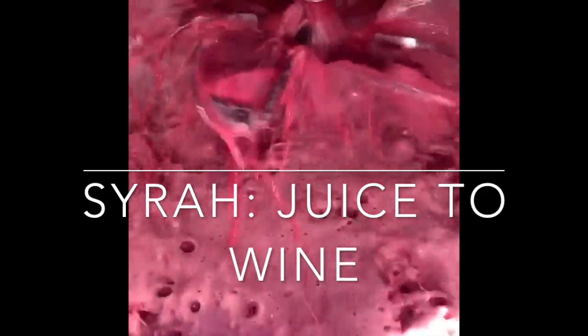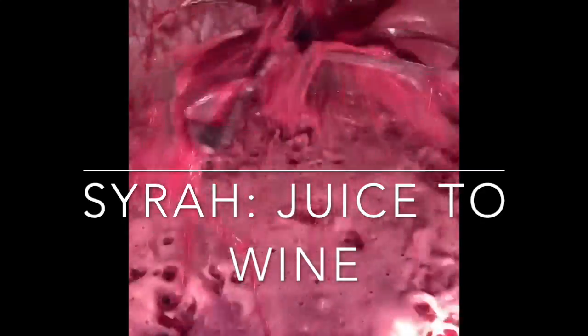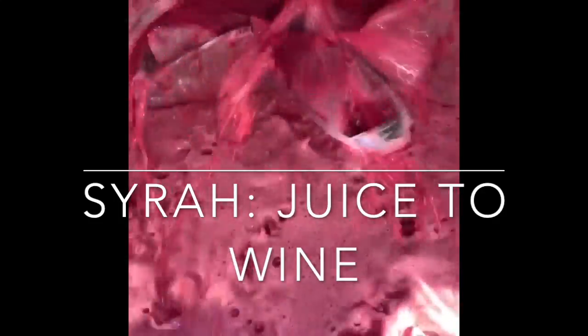This is a pump over of our tank that has Syrah in it. We just want to get all of the juice up to a certain temperature. And by moving it around like this, we'll be able to raise the temperature to about 84 to 86 degrees overnight. So our timer will go on every 6 hours for about 10 minutes.